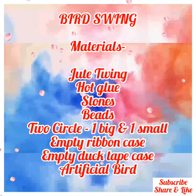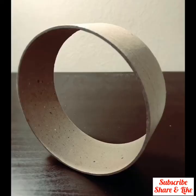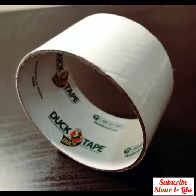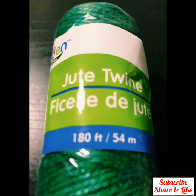Hi everyone, let's learn today how to make a bud swing. Take any empty ribbon case or you can make a circle from cardboard. I took another small circle from a spare duct tape case. Now we will need jute twine — take any color of your choice.